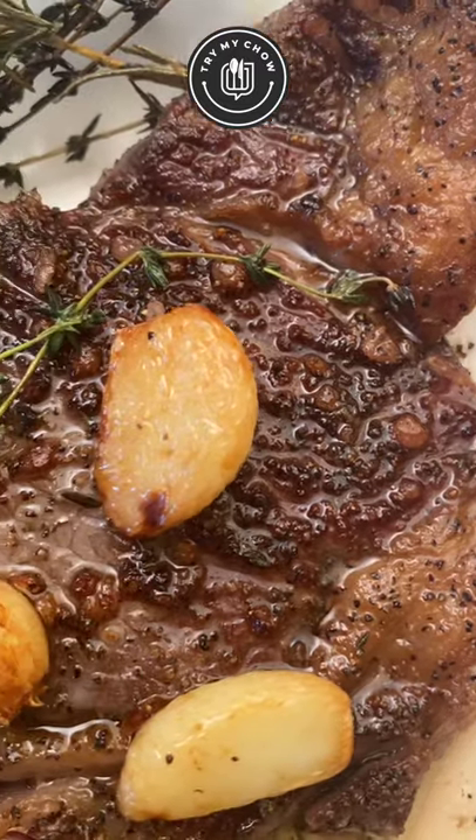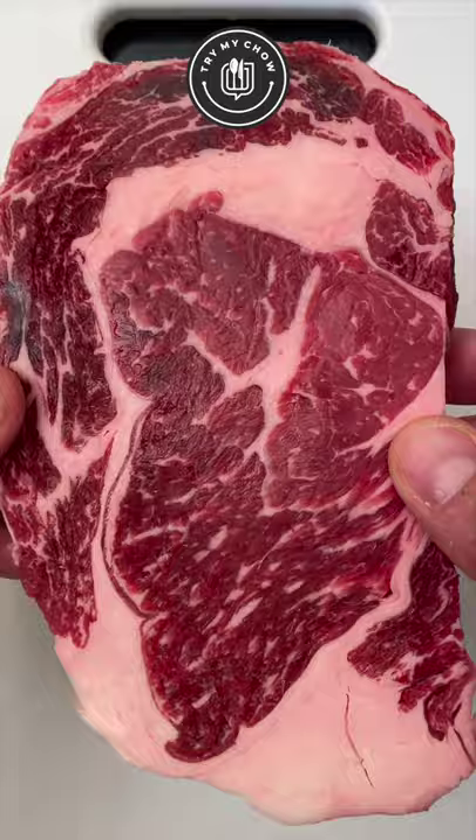Today, we'll be making a perfect ribeye steak with garlic and butter. I have this 0.74 pound ribeye here. I'll start by seasoning it with salt.